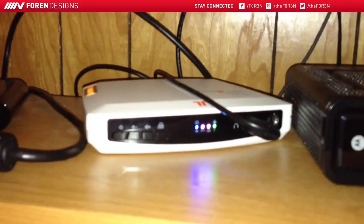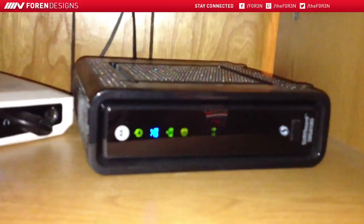My Tritons power booster and my router. Down here we just have some cables and random stuff.